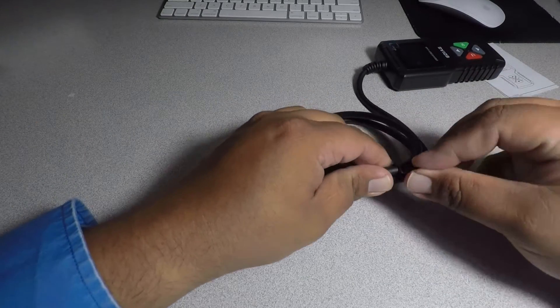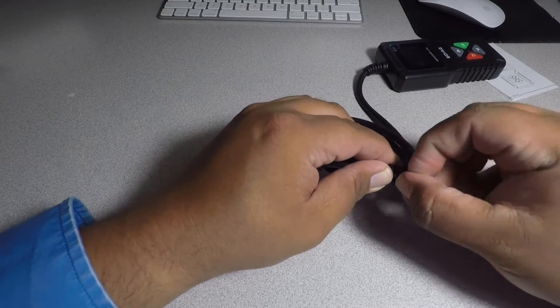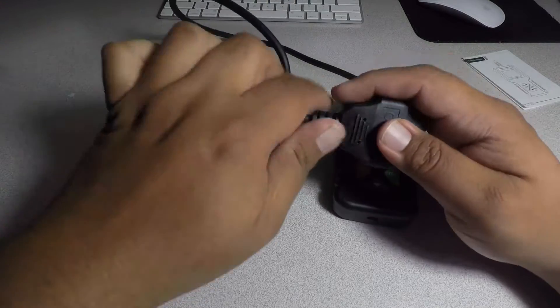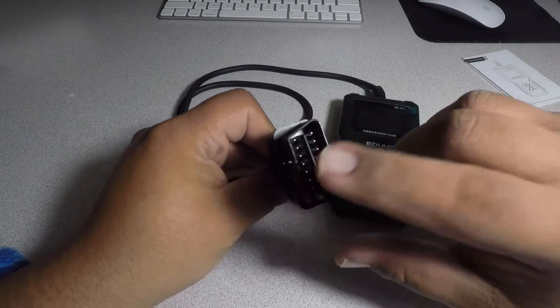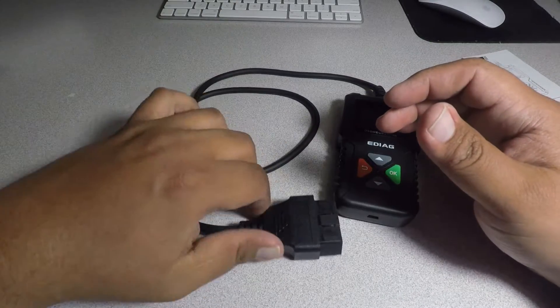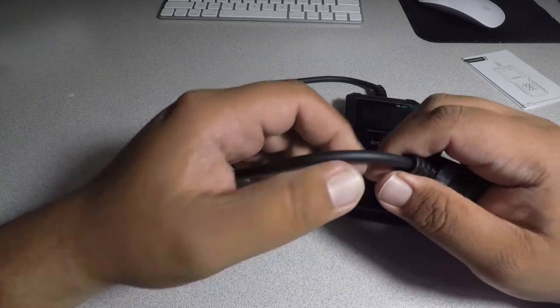And then we got a cable — the wire that goes into the vehicle. I would say about 3 feet, not very long, just a normal size for a scanner like this. The connector feels pretty solid — nothing that's going to break the first time. The cable's pretty thick and pretty well made.